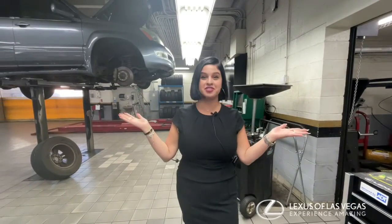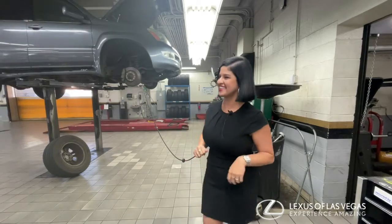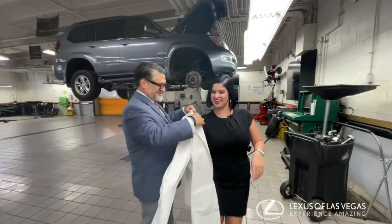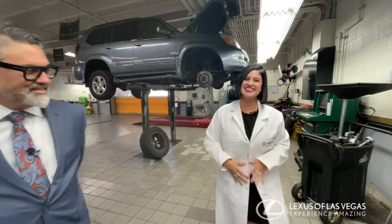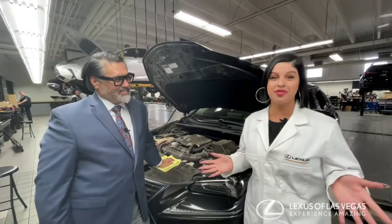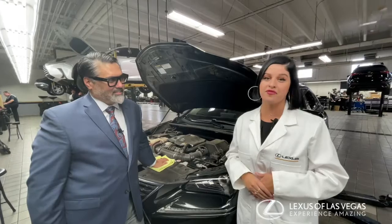Hey everyone, it's Amanda at Lexus of Las Vegas and today I'm in our service department and I'm in the shop. I wanted to ask our service director a couple questions about what's important underneath the hood. As everybody knows, this is Mark Bivens, our service director here at Lexus of Las Vegas, and I wanted to ask him at least three things under the hood that are really important for us to know about.